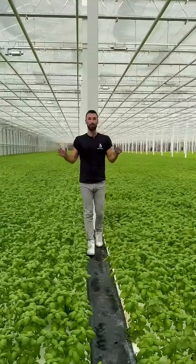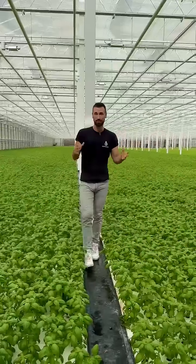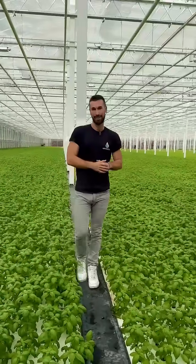Hi, I'm Henry, and I travel the world visiting all kinds of farms to learn about the innovations that they're using to drive forward quality and sustainability.